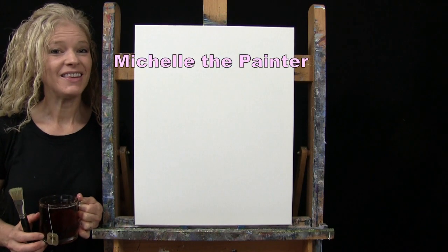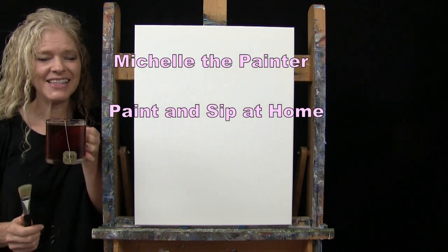Hi there, I'm Rochelle the Painter and this is Paint and Sip at Home.